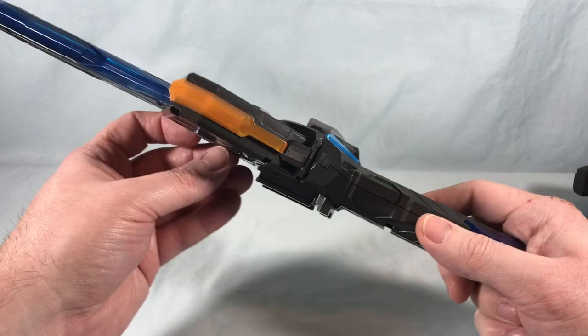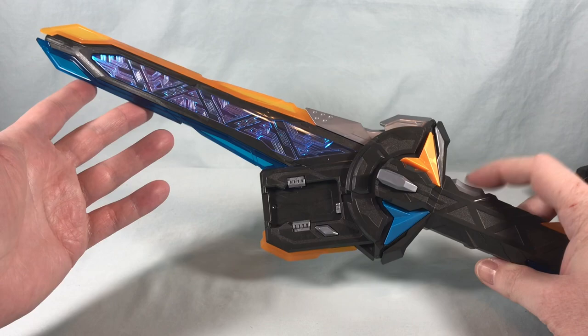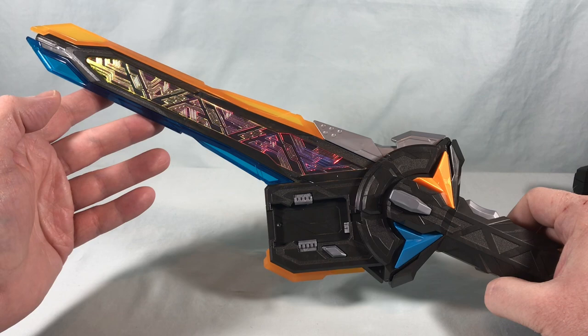Once on, it announces itself: 'Raising Sword.' It makes a generic sound if you hit the button with nothing attached. You get a cool little music riff there — I like that quite a bit. Then when you hit the trigger it says 'Tactical Raising.'